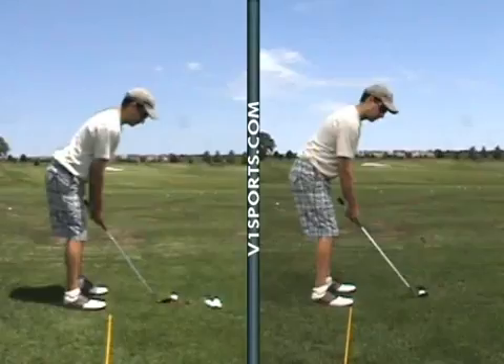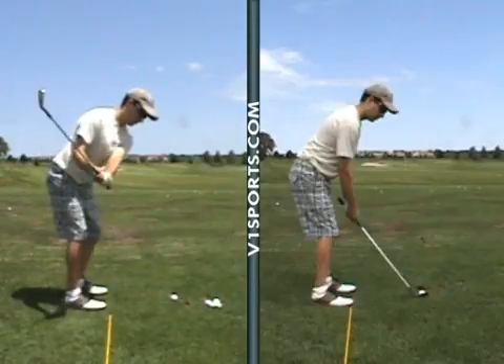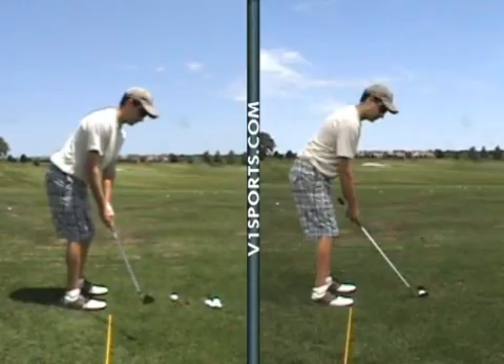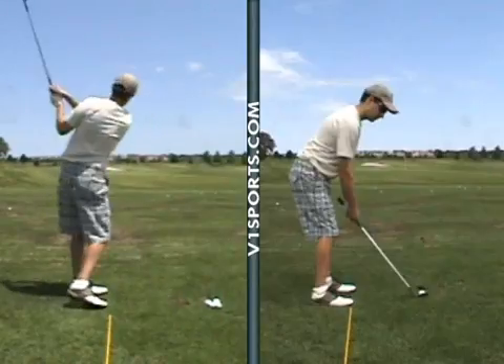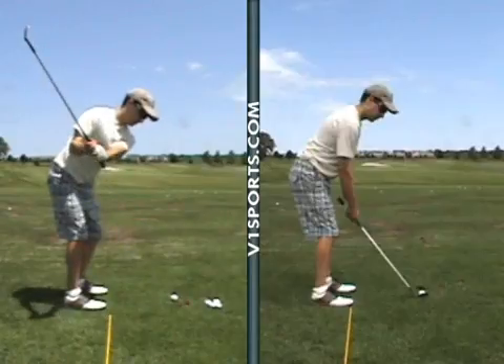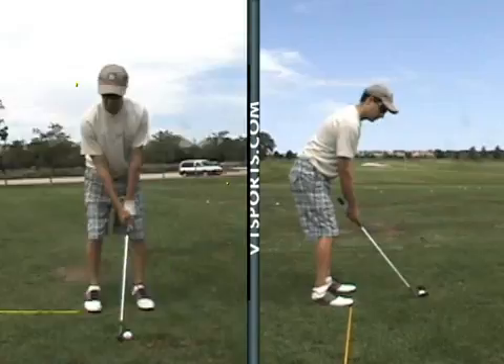Hey Sam, here's the installment with your mini wedge play on the left. This was us working on the plane — our big thing. This is you practicing the takeaway, trying to keep the face square and the club head in front. You used that pole very well in your practice. This was our mini swing — it was going to be a quarter swing — and we got way better than that, so let me show you where we're at.